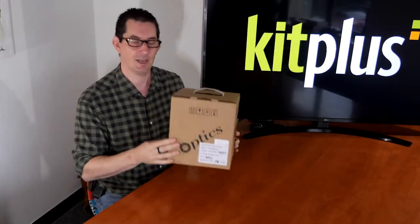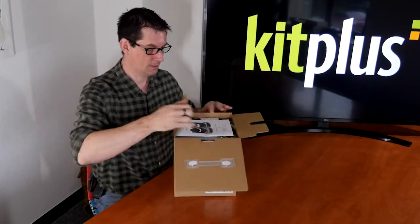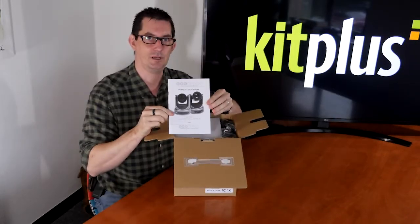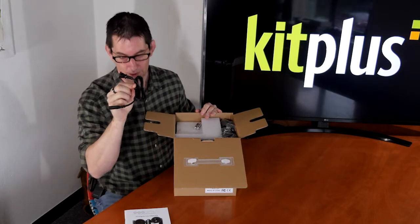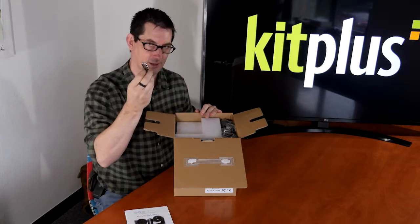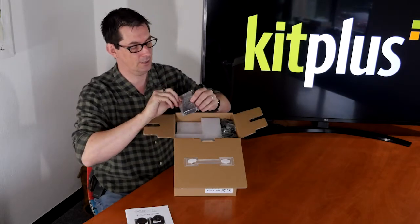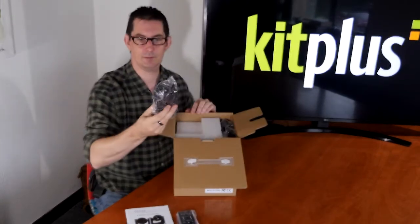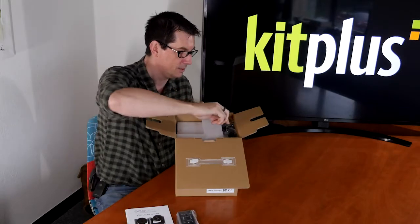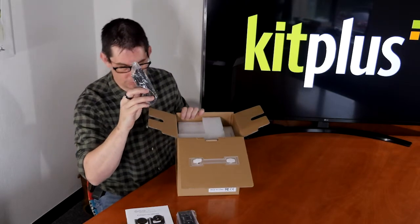Let's have a look at what's in the box. So the obligatory manual, a power cable — you'll get the power cable relevant to the country you're in — a set of batteries for the remote control, and a fully functional remote control. We also have the power block and what looks like an RS-232 cable for remote control if you needed it.